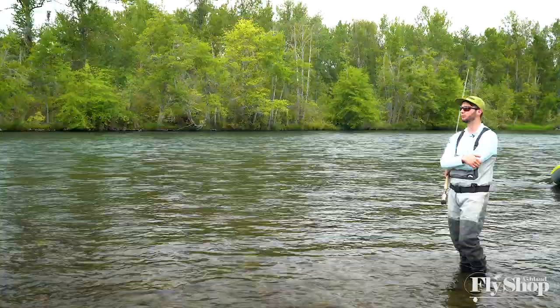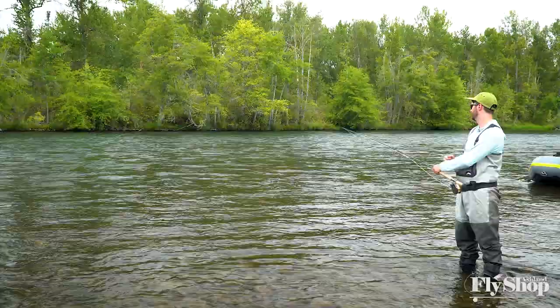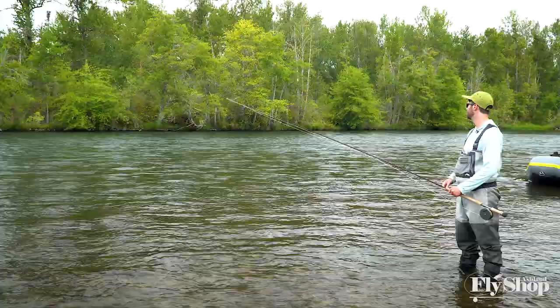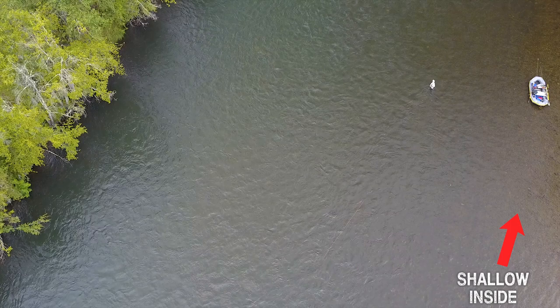So that's the stuff I want to break down — this holding water, how to read it, what to look for. Where I'm standing right now I'm just a little bit above my ankles, and a rod length away it doesn't get much deeper. Two rod lengths away it starts to get about twice as deep, and three rod lengths away it would be deeper than waist deep.